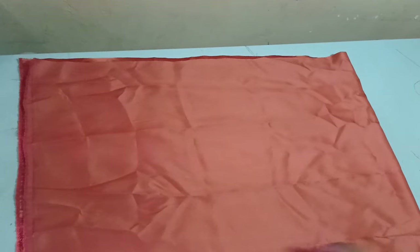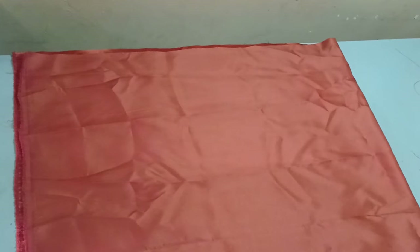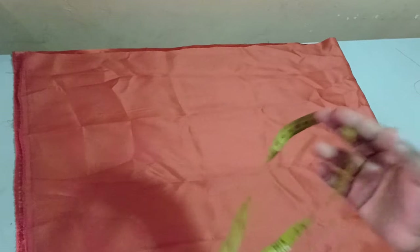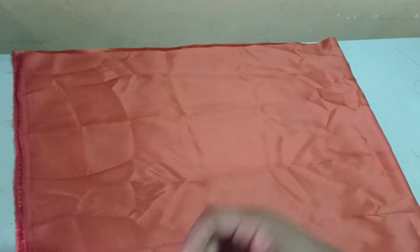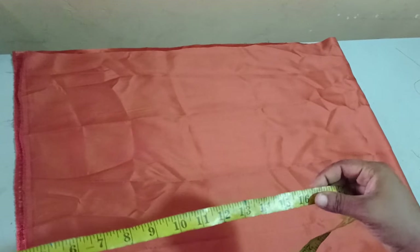Now I'm folding the fabric on fold by two. The measurement you actually need is your round armhole measurement multiplied by two or three, depending on how full you want it to be. I advise that you just multiply your round armhole measurement by three.